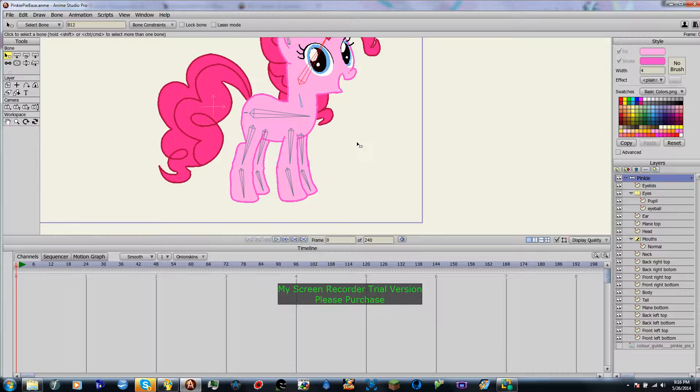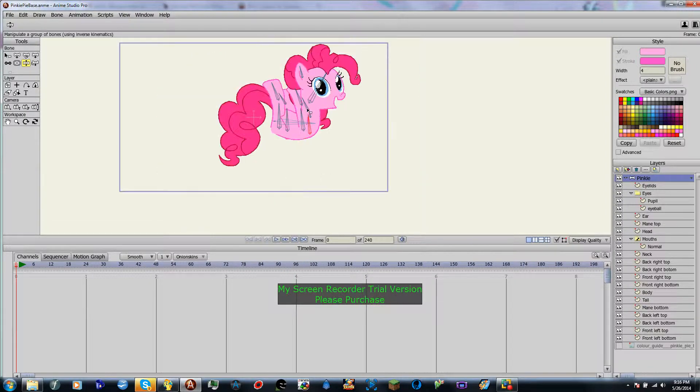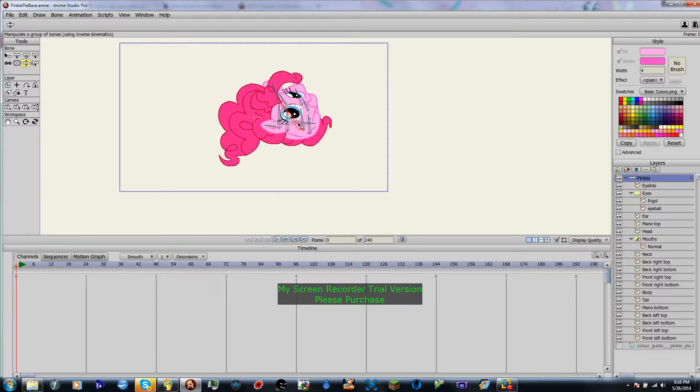So that's how you rig a bone character, but what we're going to do is we're going to add constraints. This basically means the area that the bone can move, because, as you can tell, you don't want Pinky Pie to have a leg way up here, and until you get proficient in Flash animation or whatever animation, you can make her do whatever — but this is not what I recommend.